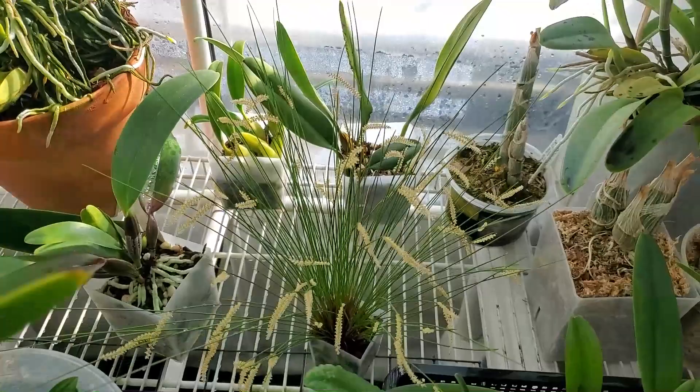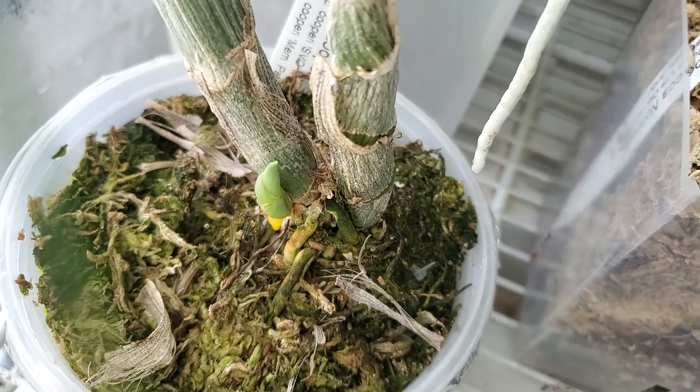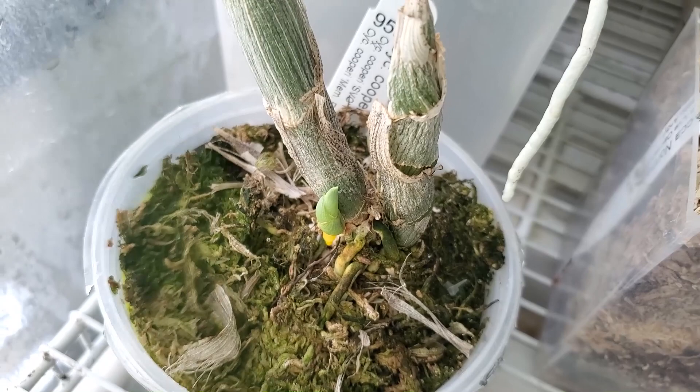We've got Cygnocase Coopery down here with a nice big fat growth pushing out roots. I'm so excited about that. Really hoping to get a big spike on this guy — like 15 to 20 flowers would be amazing.